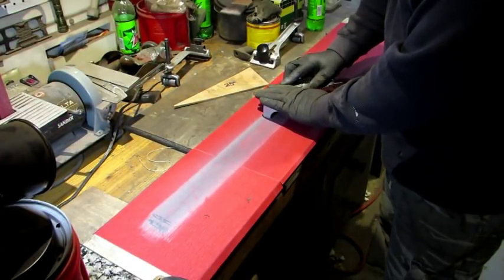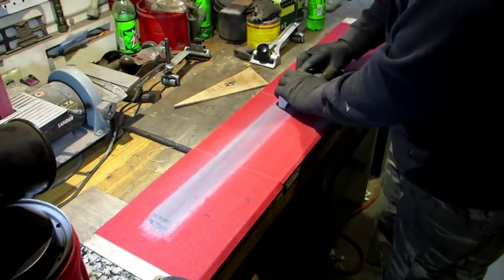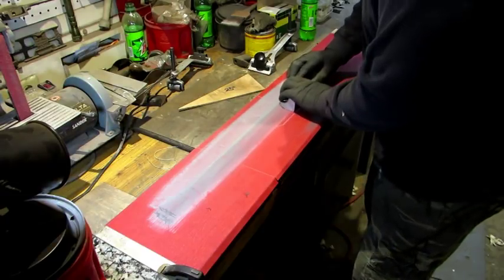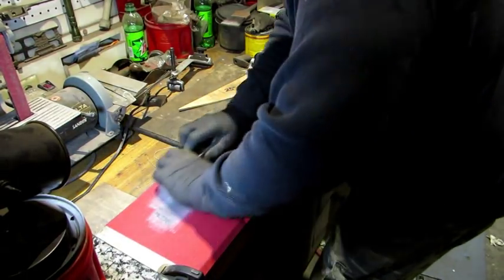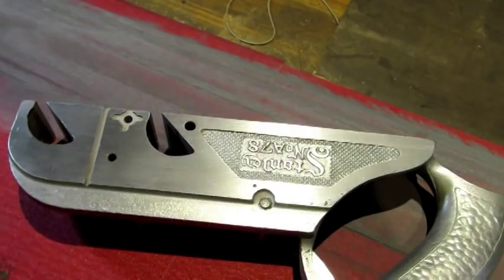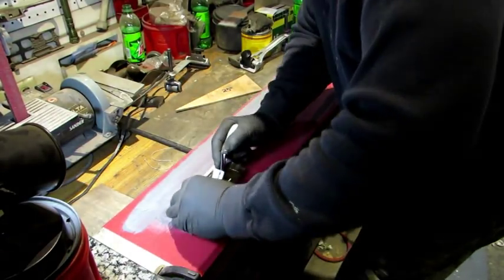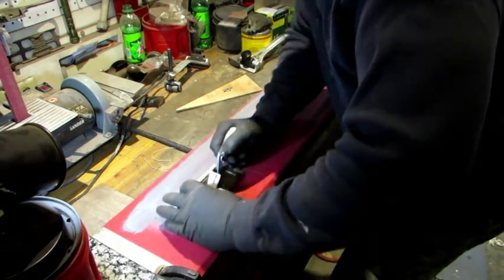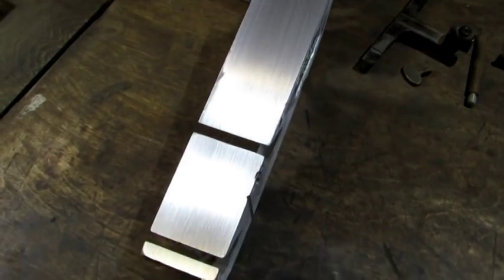Left side first, making sure that it's flat. Aluminum isn't going to take a whole lot to get it lapped down — a couple passes, take a look at it, and continue until it's all flat. With the left side done, it's on to the right side. First pass, take a look at it, see if it's not doing anything crazy, and continue to lap it down. That's looking good. So the right side looks good, left side is good — that leaves the bottom. High on both ends, low in the middle. This should do it. Left side is looking really good, bottom looks a whole lot better, and so does the right side.